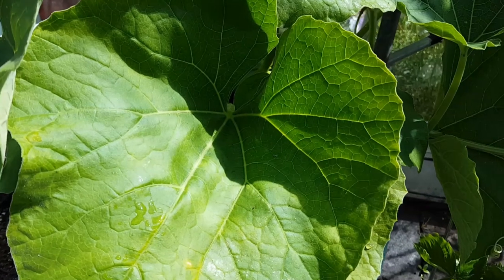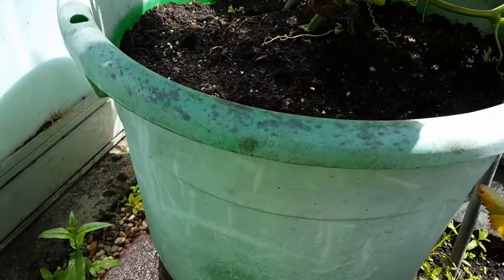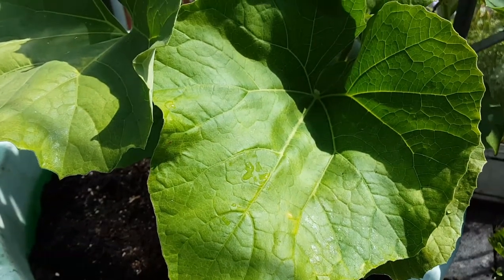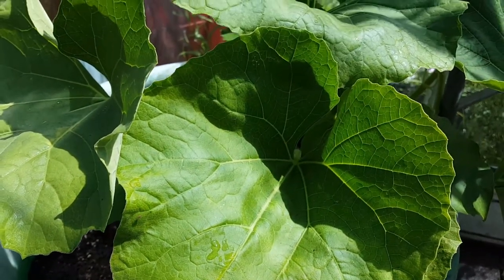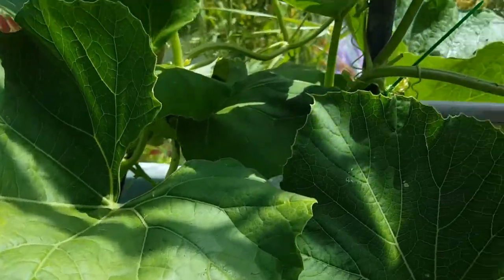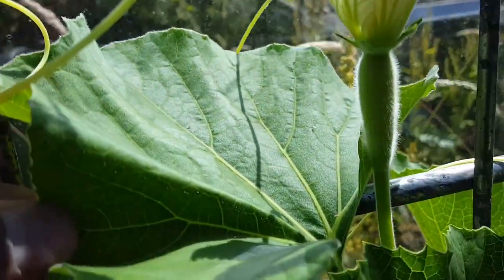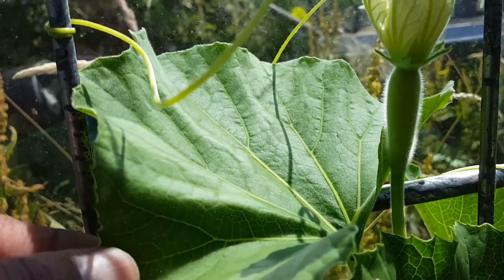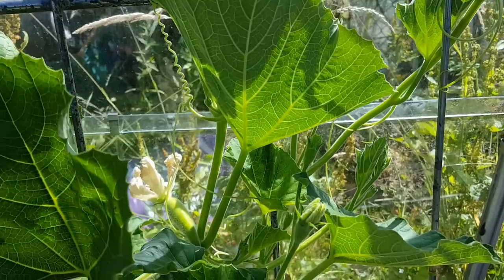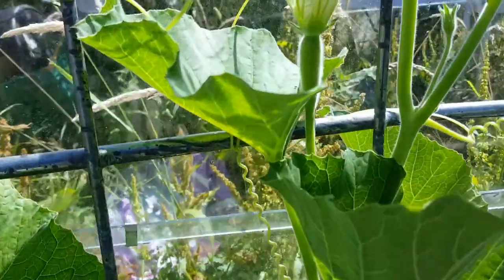We can have a look at how one of the bottle gourds is doing. I put this one into a substantially large pot and no surprises, it's doing much better than the other one in a smaller pot. This particular plant looks a lot healthier, and if I move over to this side you can see a small bottle gourd forming. Once they get going it literally takes a couple of weeks and they're ready for harvest.